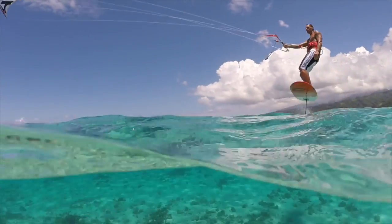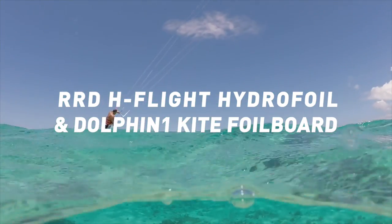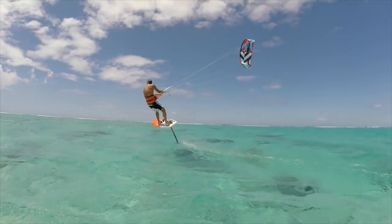Experience the freedom of flight with the all-new RRD H-Flight Hydrofoil and Dolphin 1 Kite Foil Board, developed to provide riders of all levels the best possible kite foiling experience with the most natural and easy way to learn.